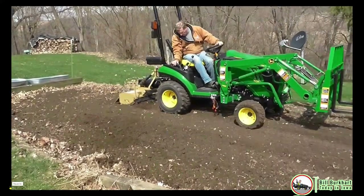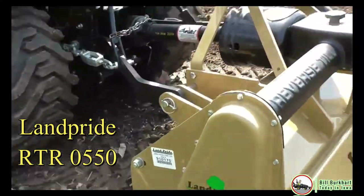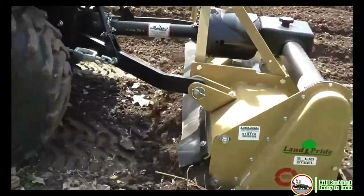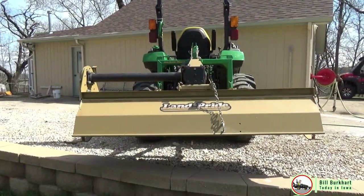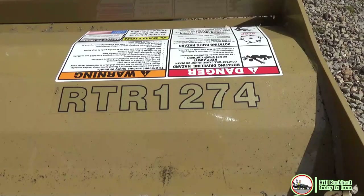I can't believe it's been five years since I bought my first tiller for my John Deere 1025. That was a 5 series from Lampride. It had seven flanges and four blades on each flange, weighed 300 pounds, and was recommended for a tractor of that size. Now that I own a 2038, I've chosen to move up to the Lampride RTR.